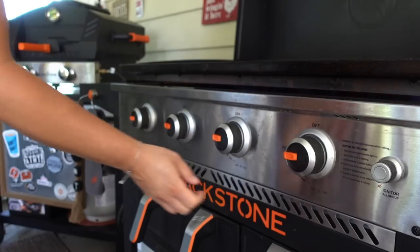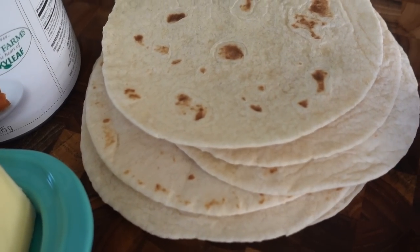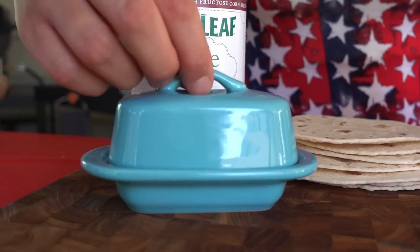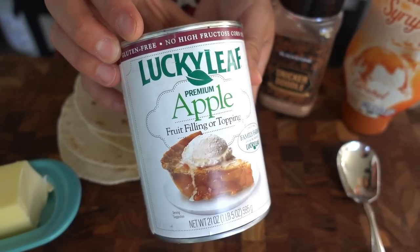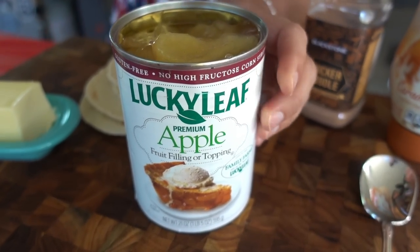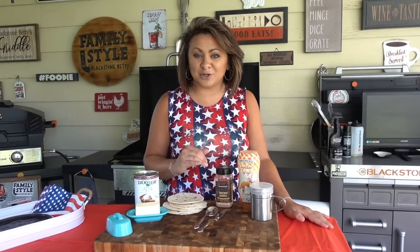We'll start with turning our Blackstone on to low heat. While that is preheating, let's talk about those ingredients. I have some soft shell tortilla shells, a little unsalted butter, and for our apple pie filling, you could easily griddle up your own apples, season them up with some butter, cinnamon, and sugar, or the Blackstone snickerdoodle seasoning, which really makes this one of my favorites. However, for this busy mom, I do enjoy taking a shortcut and buying a good brand of canned pre-made apple pie filling.